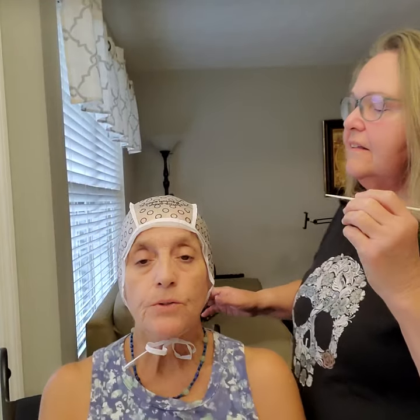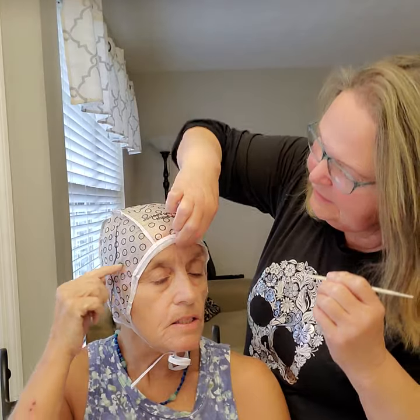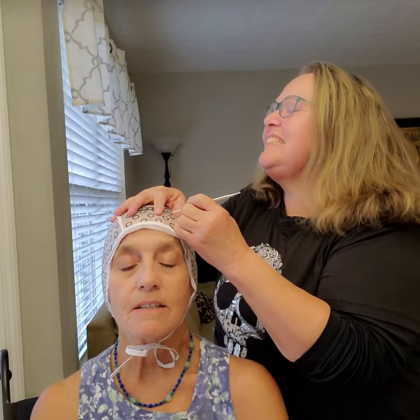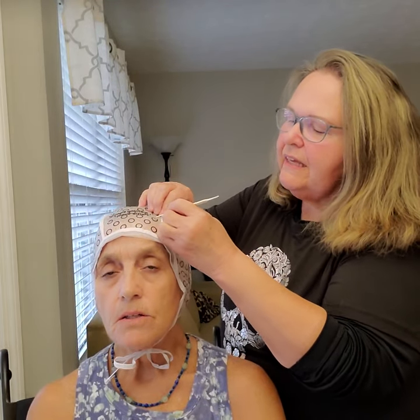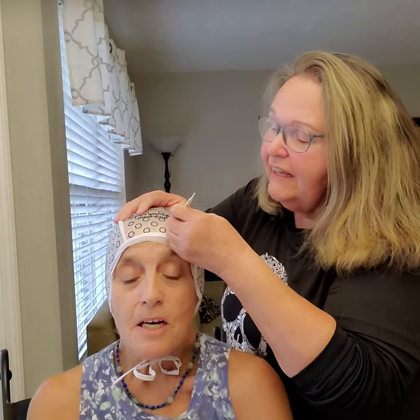We're gonna do all the black ones first, that's all. I do all the black and then the other ones and then on the sides. Let me see how far back your hair goes. Tell me if I'm gouging your head.